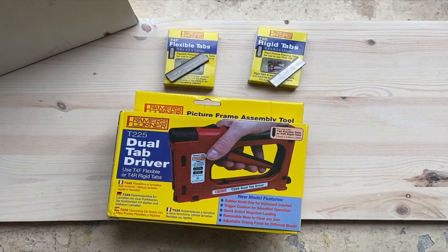This is a short overview of the Charmwood Framer's Corner T225 Dual Tab Driver, with the flexible and the rigid tabs. The tab driver is used to hold glass or photos, artwork, and then the backing board into a wooden picture frame. They're the little tabs that you might have to bend out of the way to put a new photo in a frame.